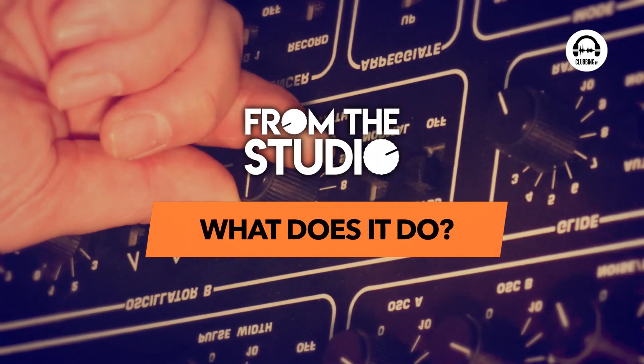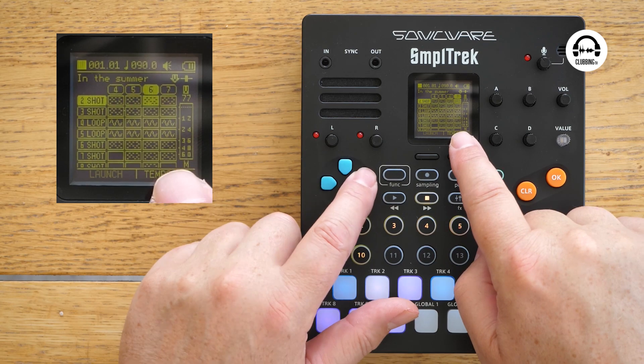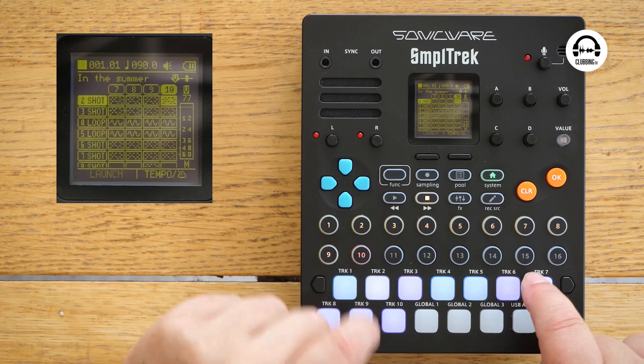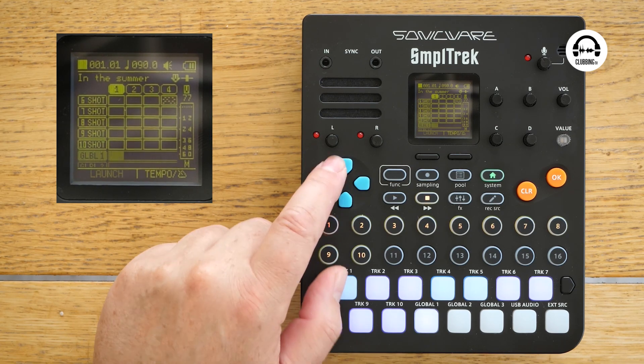It works just like Ableton, Roland's MC-101, or Logic's Clip View — we've got clips within scenes. Along the top we've got the scenes; we can flip through them using the silicon buttons, up to 16 of them, and I've used 10 in this track. Down the side we've got the tracks — 10 tracks plus three global tracks. Those global tracks sit on top of your scenes, so you can put a whole vocal track or a whole piano take across all the clips and scenes, and that really sets it apart from most little groove boxes.